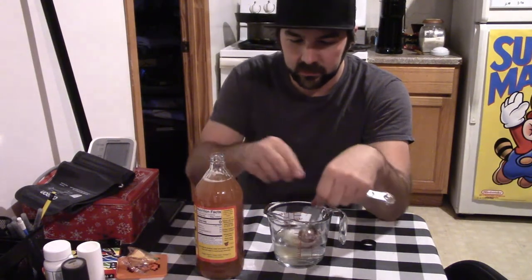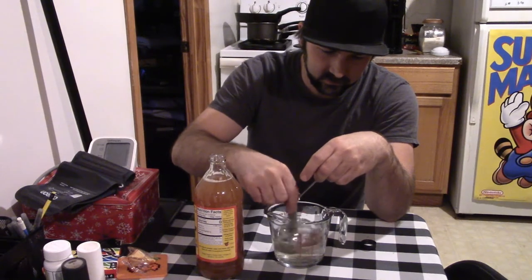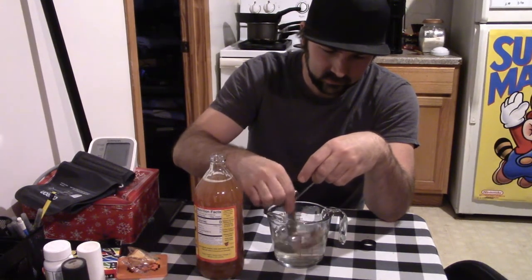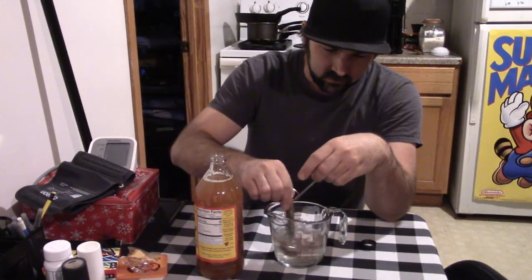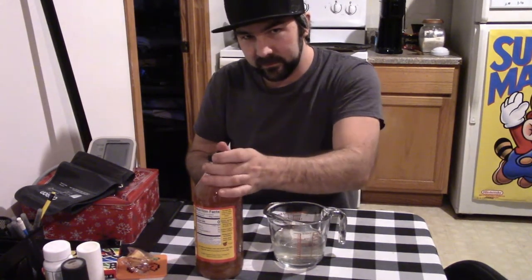It has a strong smell as I'm pouring it — I can smell that vinegar smell. It smells bitter. You don't smell anything like apples at all. I guess if you drink it with apple cider it's supposed to cover the taste better too.